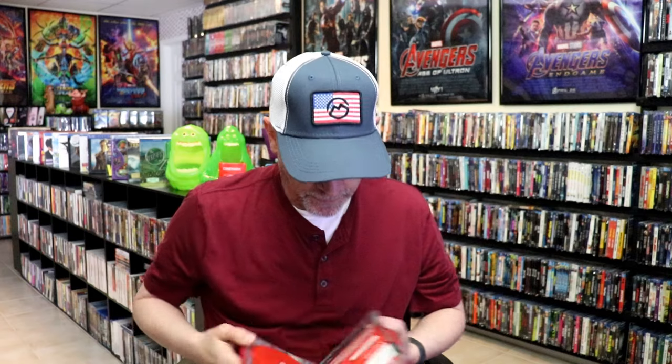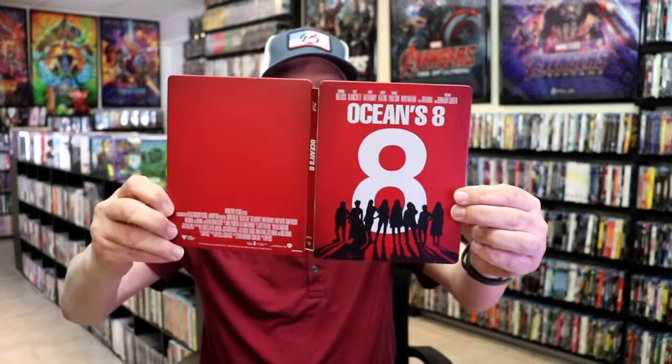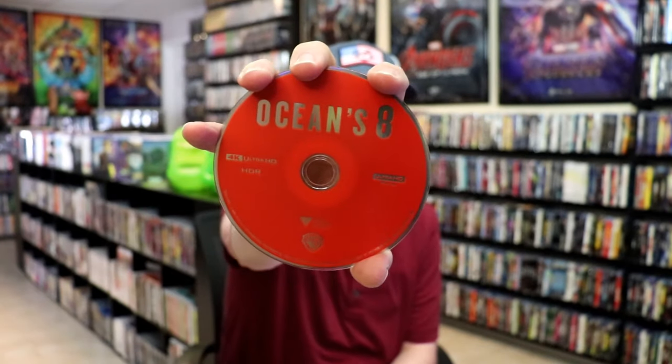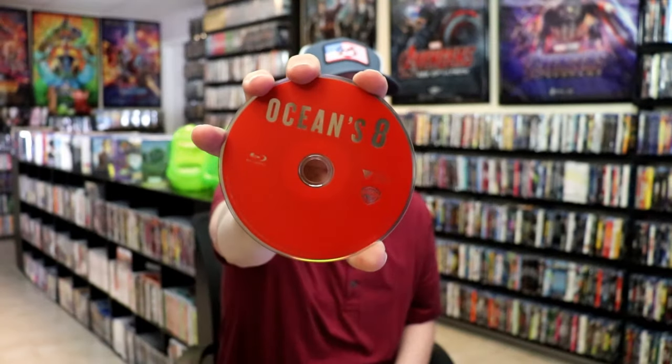We open it up and we have our front and back together. On the inside, it does come with a digital code, and we have two discs. We have our 4K disc here, all in red. And we have our Blu-ray, also all in red. Nothing special about the disc art. We do have some inside artwork.